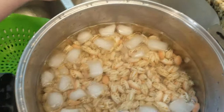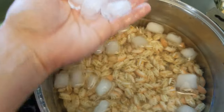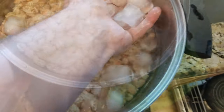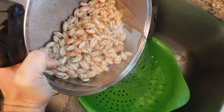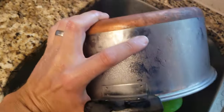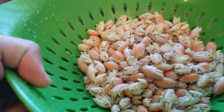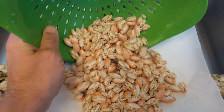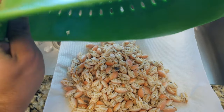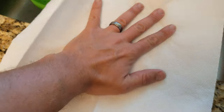You'll be left with just ice floating at the top of the ice bath, which you can remove before straining the sand fleas. Next, strain your blanched sand fleas to separate them from the water. You want to remove as much water as possible before freezing. This will prevent ice crystals from forming and stop the sand fleas from getting freezer burn.